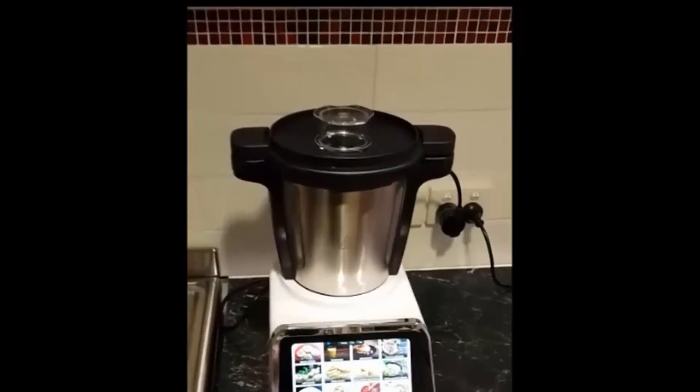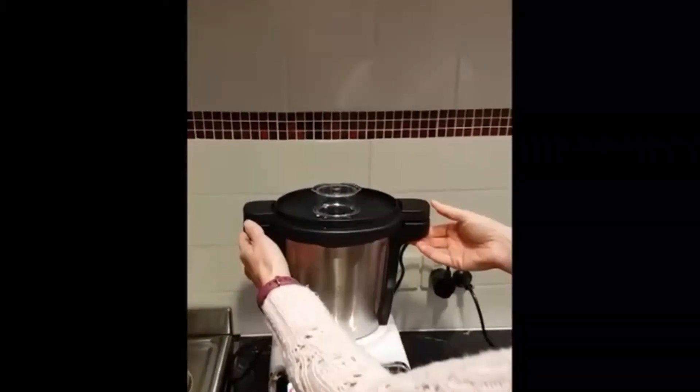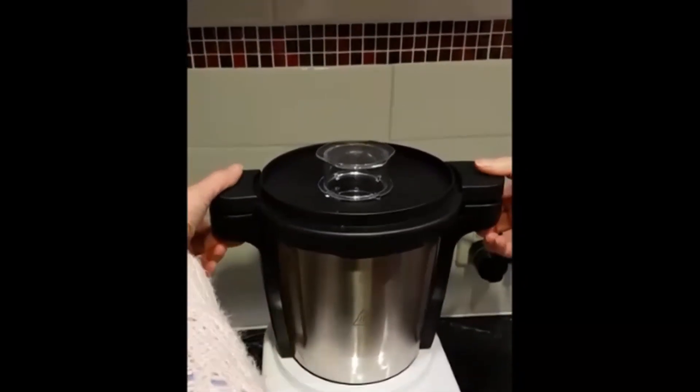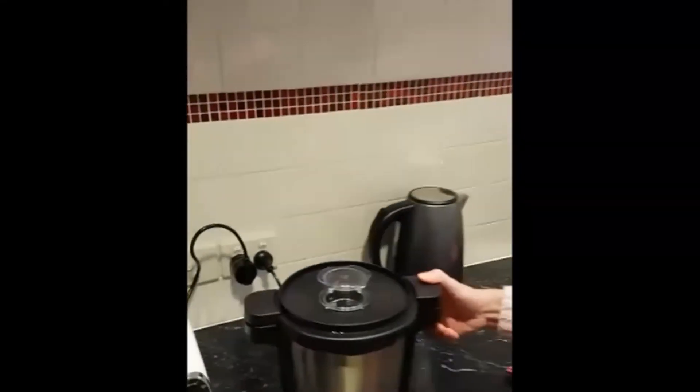So that's how you pop the lid on and off, and how you pop the jug in the machine. To take the jug out, you've got two little buttons under the handles. Just press it and lift off, and it's as easy as that. So I hope that was helpful.